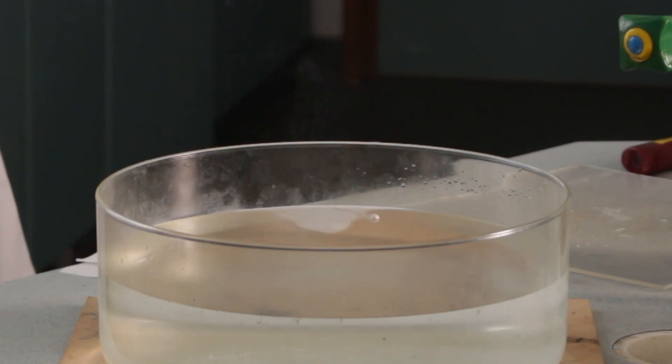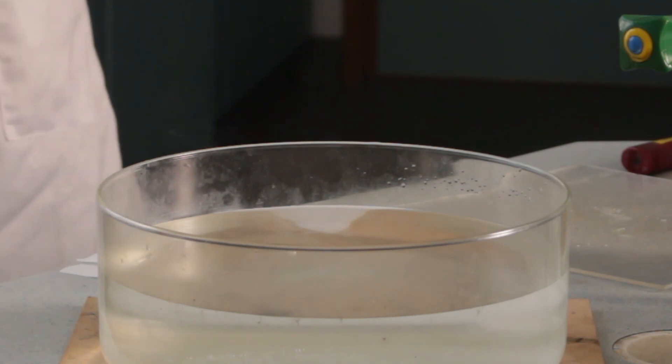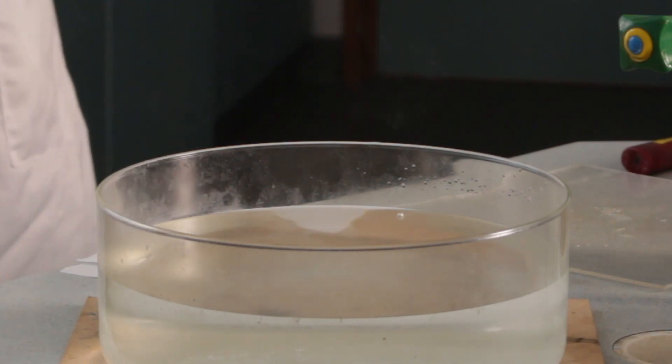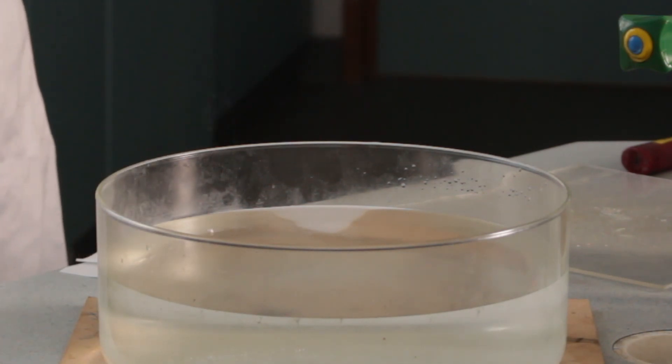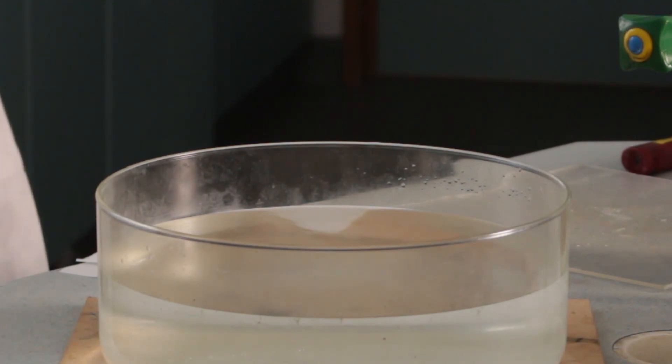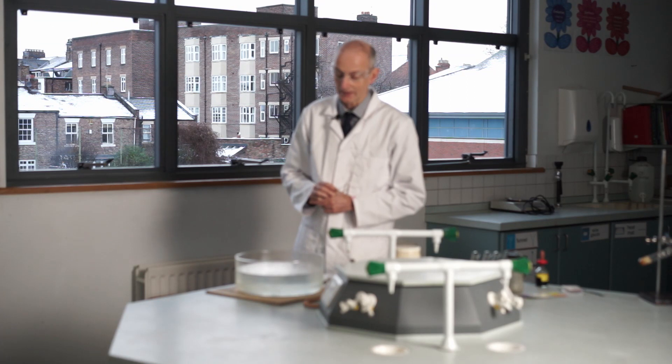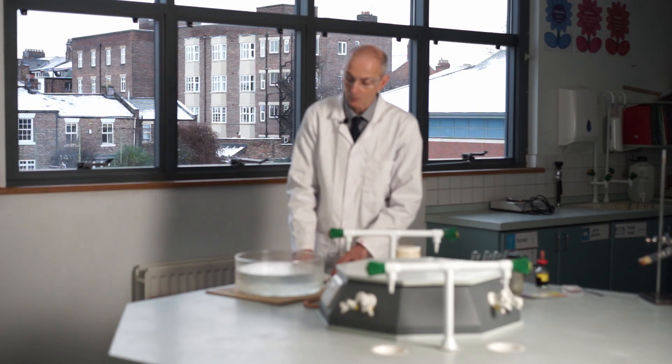There are big chunks; it's taking a while to disappear, but it is getting smaller and smaller, moving across the surface. The water is still colourless and clear — there doesn't seem to be any obvious change there. So it's obviously producing a gas, but it's not immediately obvious that it's producing anything else as it reacts.